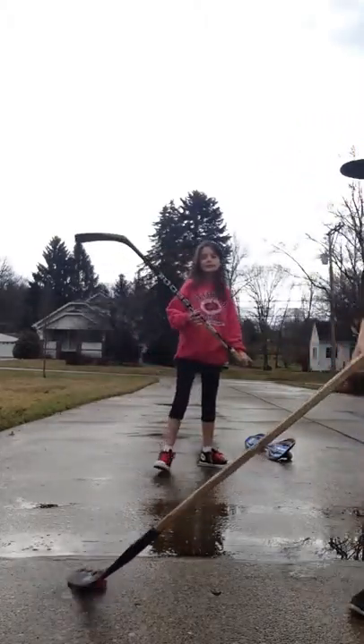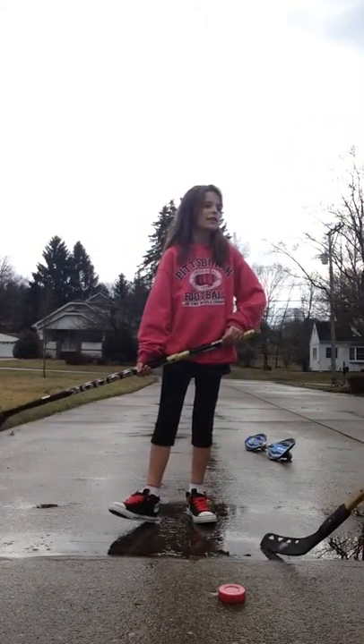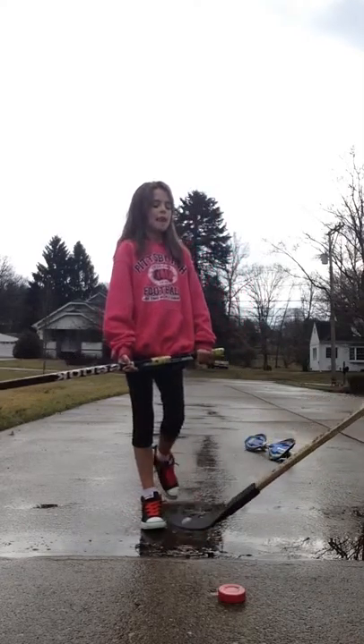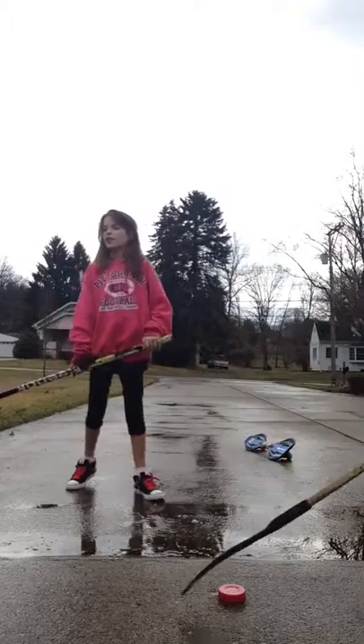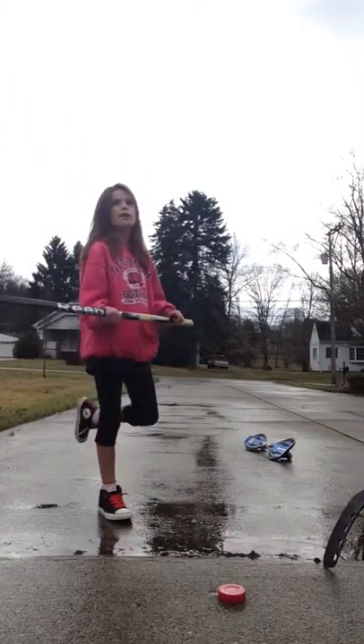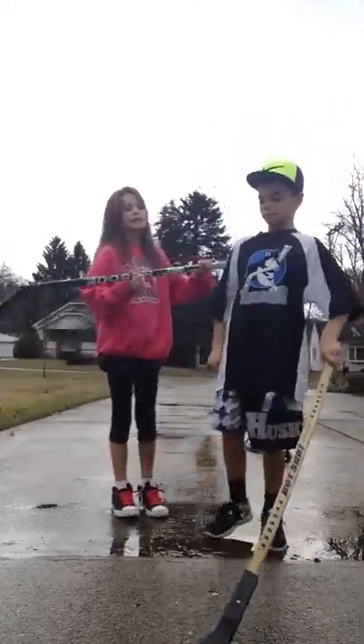I don't play hockey, but he does. He's been playing for two years, and then he had an ice game lesson before that. I play field hockey — it's basically just hockey but with a different stick and it's a ball on a field. Different rules, it's all different, except there's just a stick.